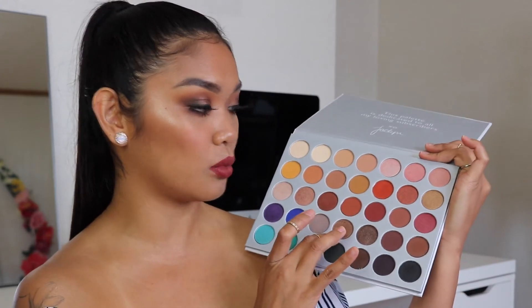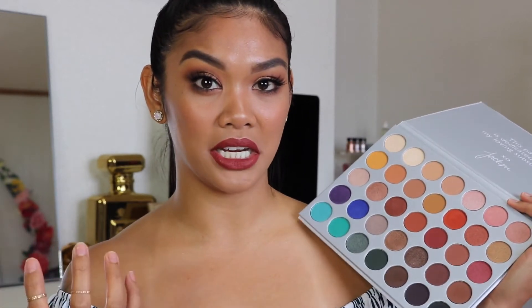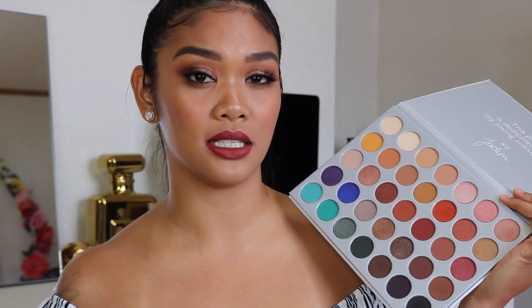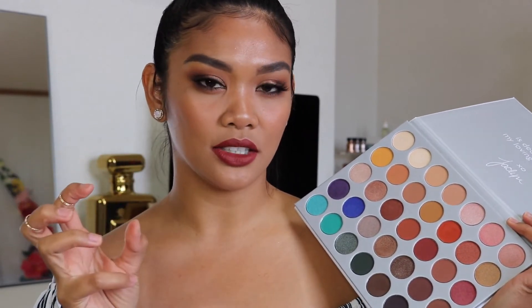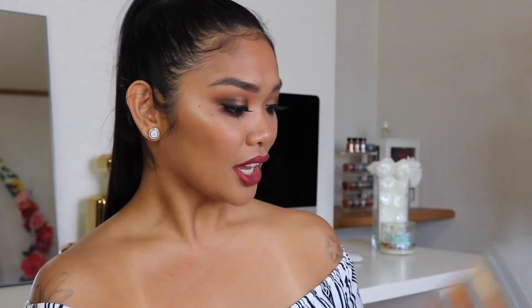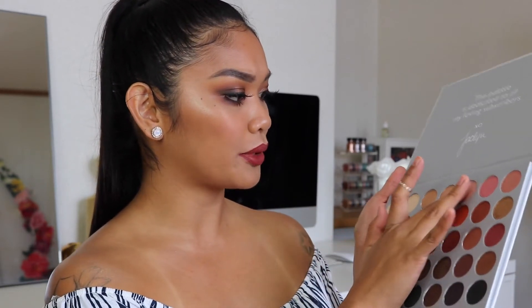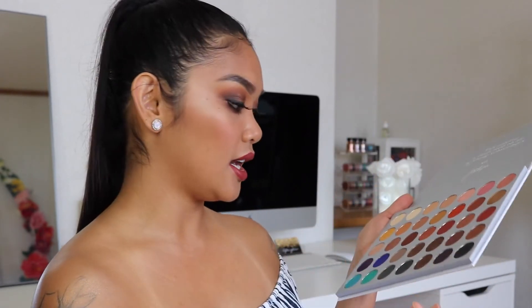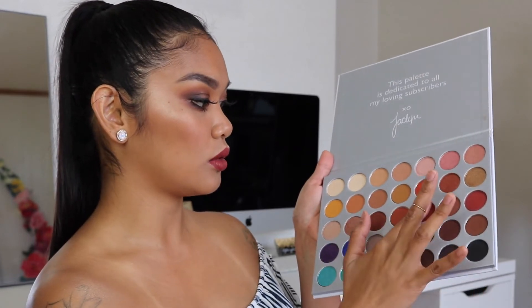The metallic color I used is absolutely amazing — the pigmentation did not need any wetting of my brush. Sometimes I like to spray Fix Plus on my brush so my eyeshadow looks more opaque and metallic, but I didn't even need to do that today. Let me go ahead and swatch a couple more shadows — I'll do this one, this really pretty pinky-looking gold up here, this beautiful cranberry shade, and then a matte shade since I didn't swatch one of those.